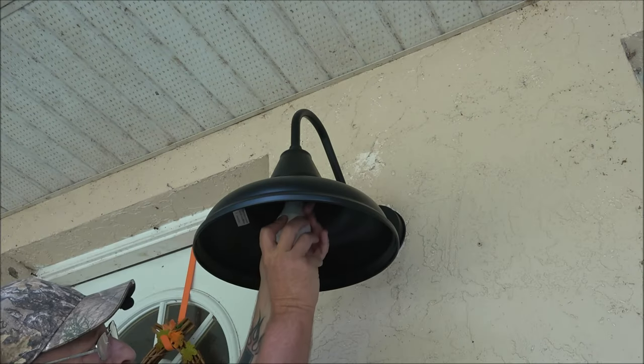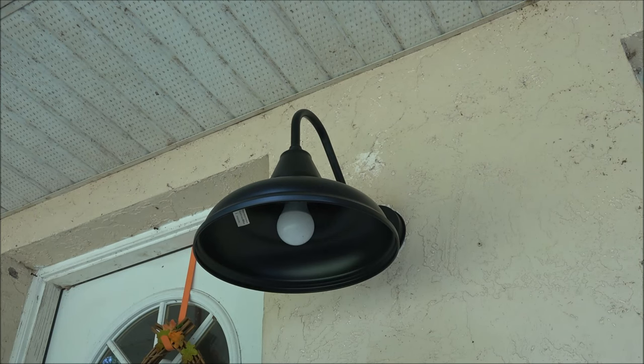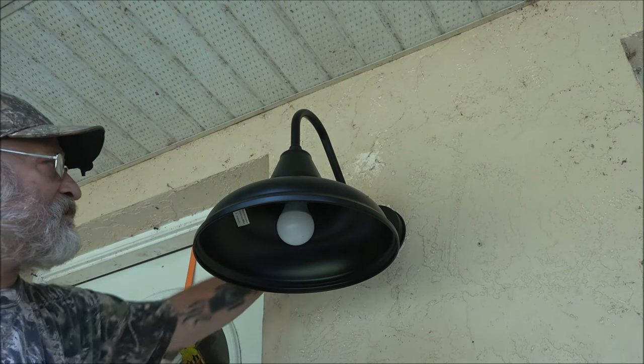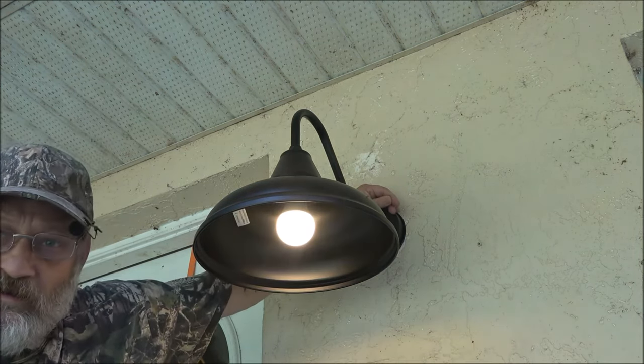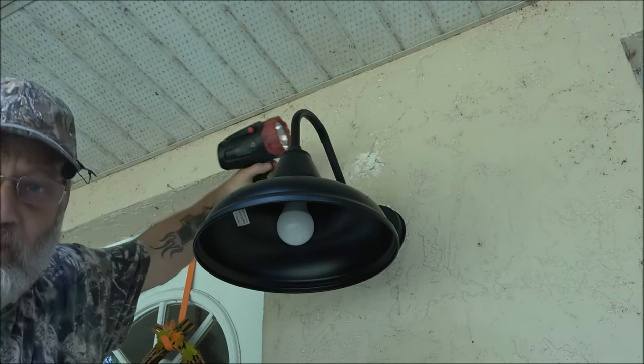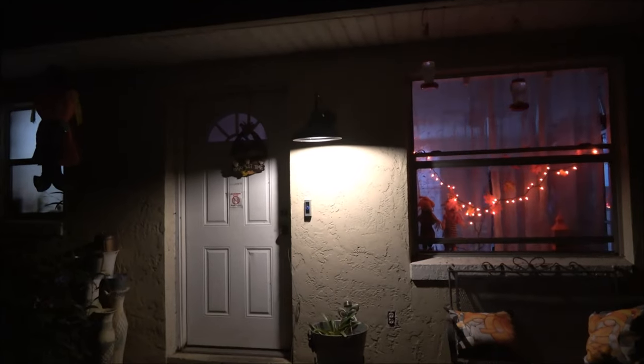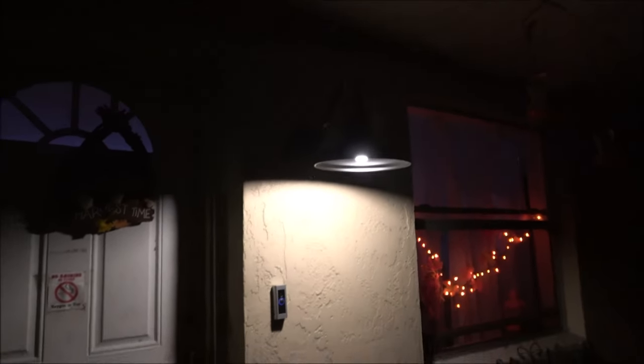And that just screws in just like a regular bulb. I have the switch on — I'm going to cover the sensor up, and as you can see it comes on. And it goes out when there's light. And there it is — that's what it looks like at nighttime.